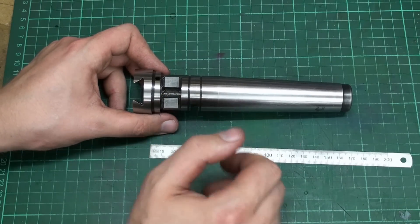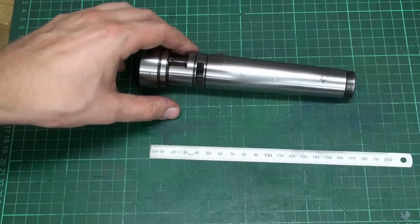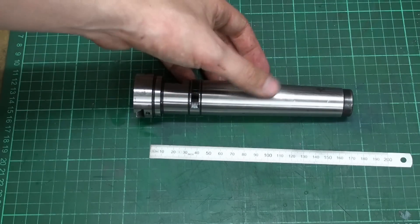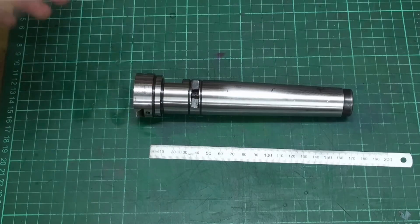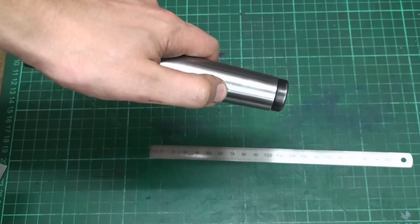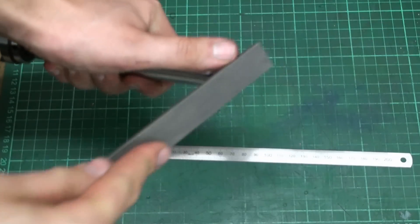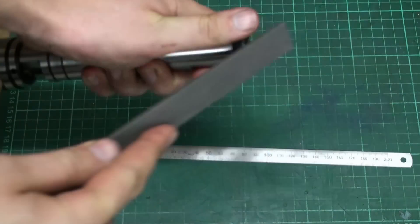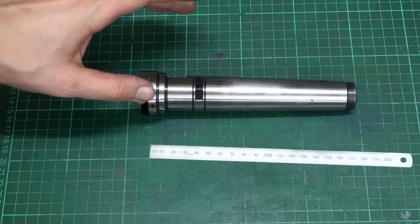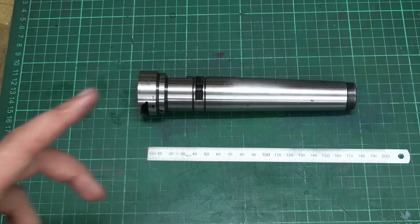It's a pretty simple job and it shouldn't take too much effort. There were a lot of people that said this thing might be hardened, and in fact it is — but it's not super hard. The file grabs it pretty well, so we might get away with just turning. Maybe we don't have to break out the tool post grinder, but we will see.